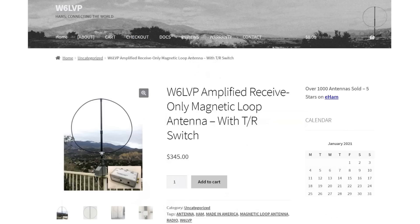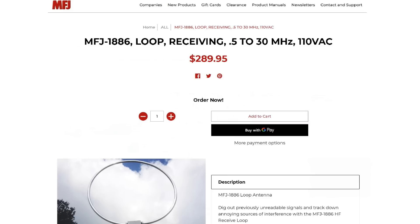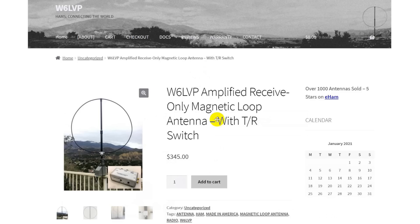Here is a competing loop — the W6 LVP Amplified Receive-Only Mag Loop. It's similar to the MFJ one, but you can get this one with a transmit-receive switch which will protect the antenna, for $345. So compare the difference: here's one without, one with — you're actually cheaper going with something like this that has that receive-only switch.